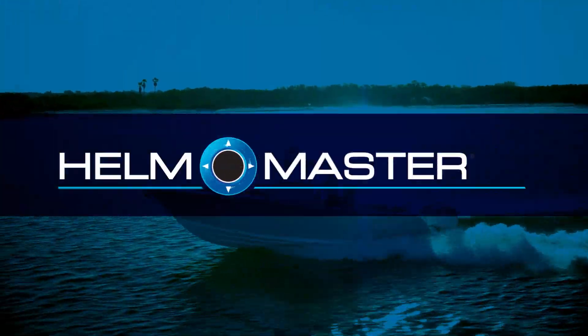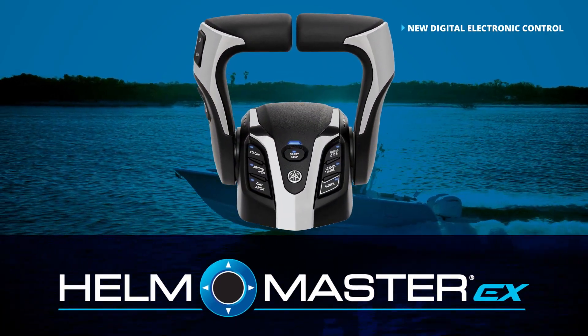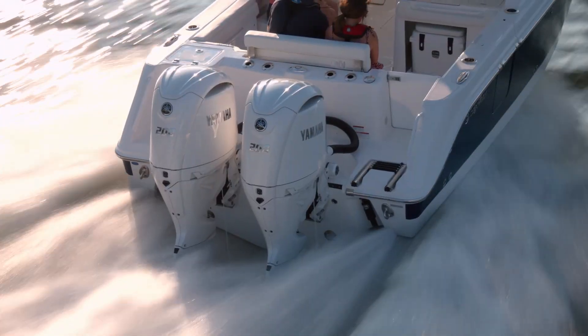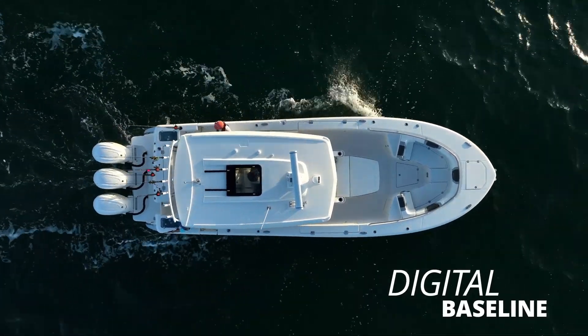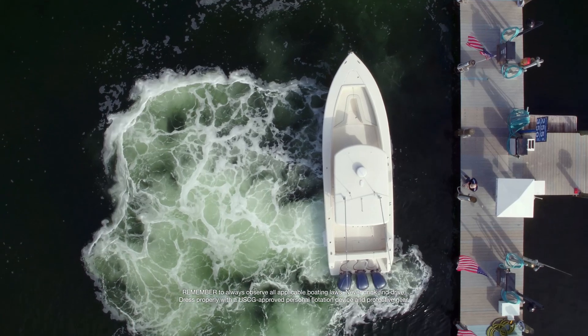The next generation Helmmaster EX integrated boat control system digital electronic control has been created to work seamlessly with the new Helmmaster EX control system. This design was initiated to create a new digital baseline from which other elements of the Helmmaster EX could interact flawlessly as functions and capabilities were enhanced.